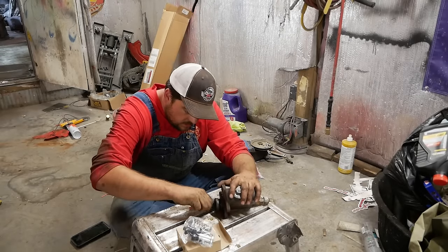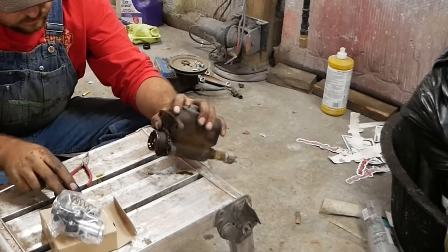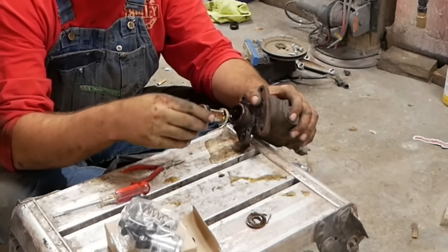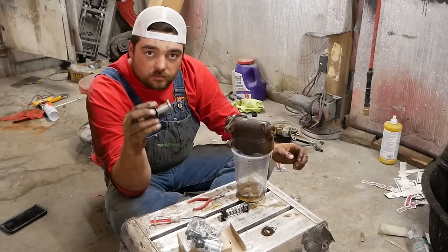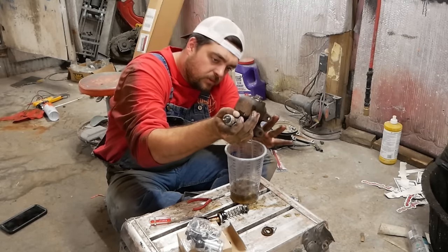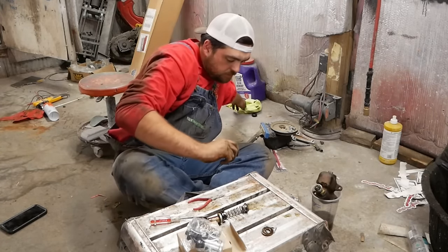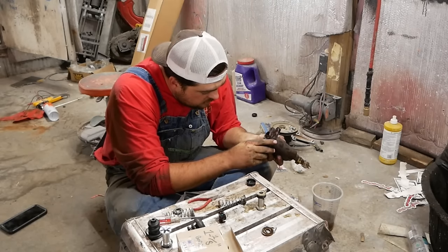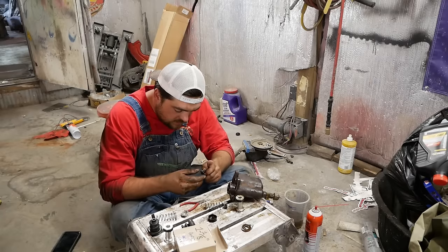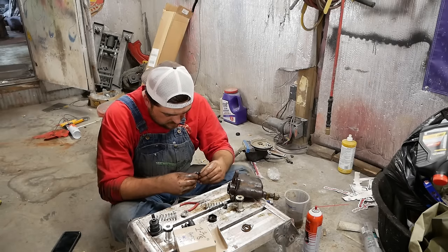I scored this rebuild kit off eBay — let's see if it's the right one. The guy was pretty confident this would do it. Here's your piston, spring, and seal — that's the business end of things. We'll clean this all out. I had already honed it before in the last video and it feels just fine. There is another seal in there — it just sprayed out and fell right out. Kind of flying blind here. I don't claim to be the smartest man or best at anything — I'm just out here winging it same as you guys.